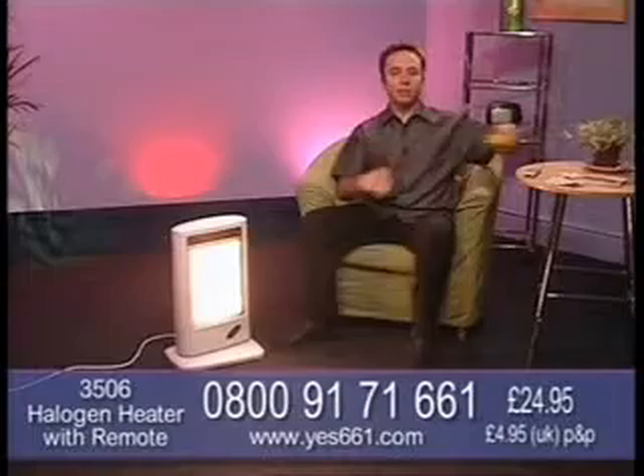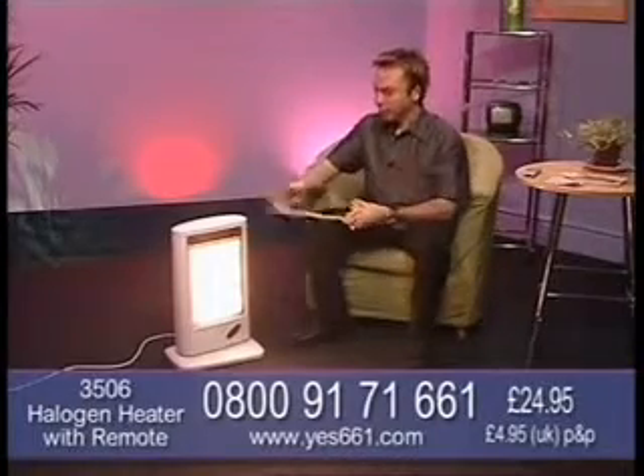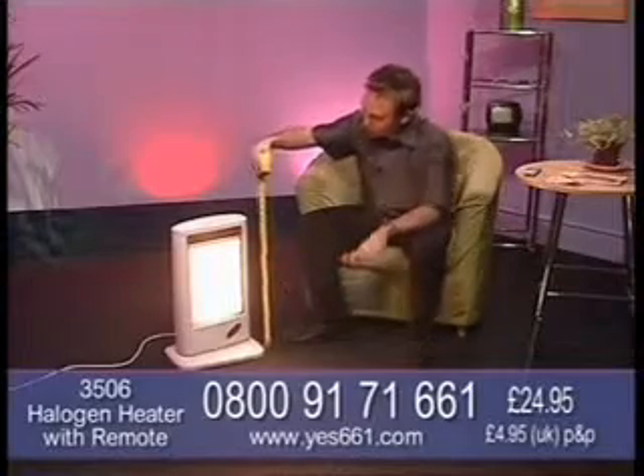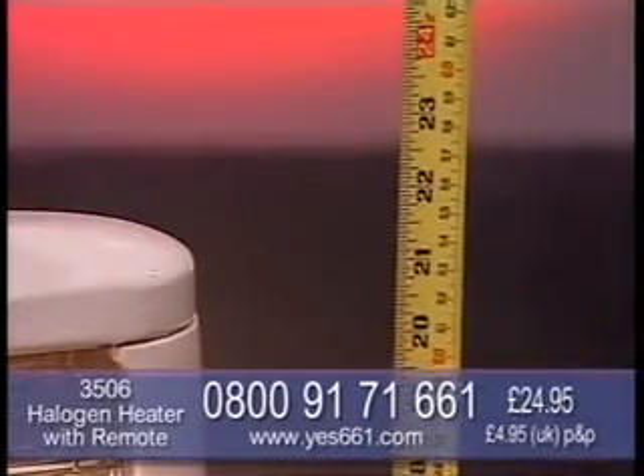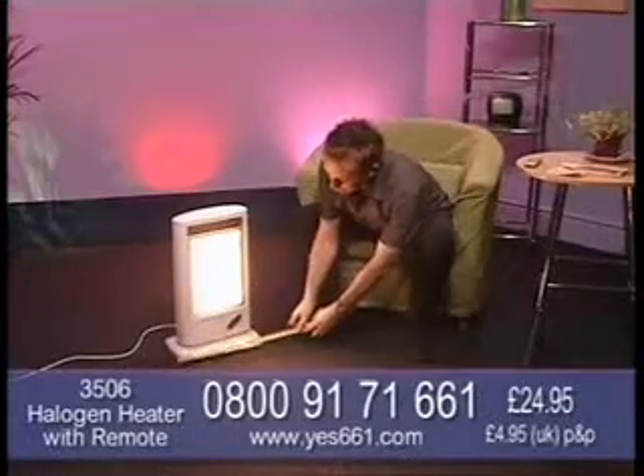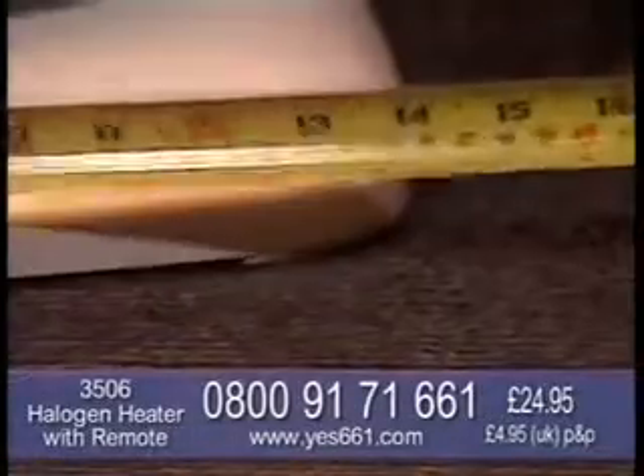Let's have a look at the size of this, just to make sure it will fit into the rooms that you want it to. It stands at around 22 inches tall and going across the bottom, we're looking at around 14 inches.